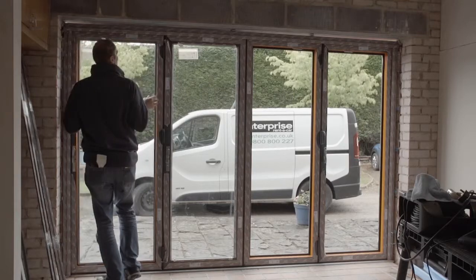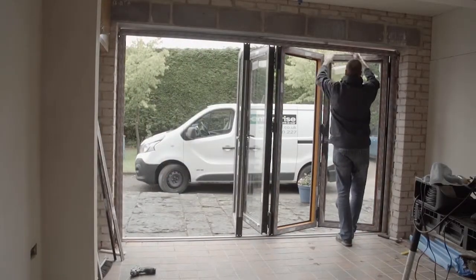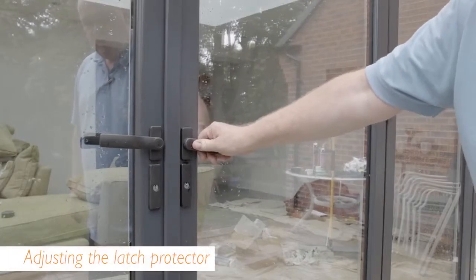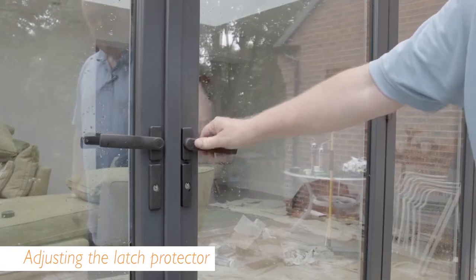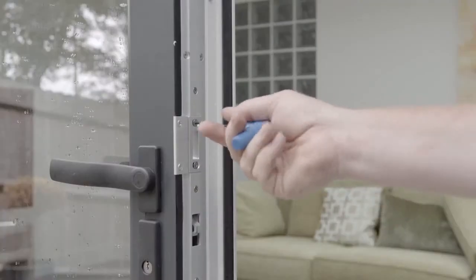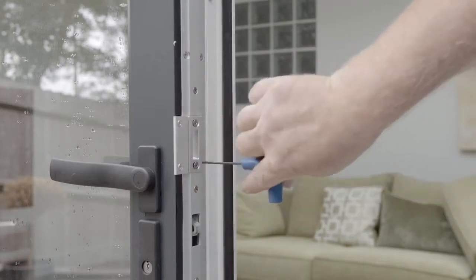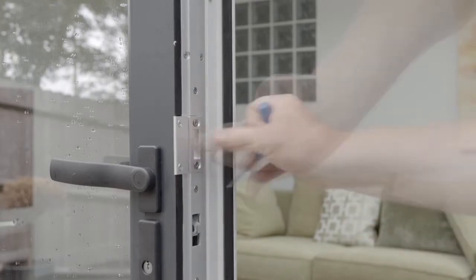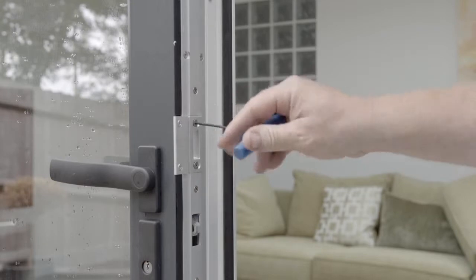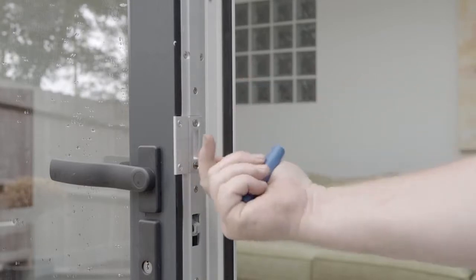When you have finished glazing, check that the door slides open and closes smoothly. Use an allen key to move the central escutcheon plate into the correct position and tighten it to set in place. You can do the same for the top and bottom plates. Avoid setting them too tight, as this will make the door difficult to open and close.